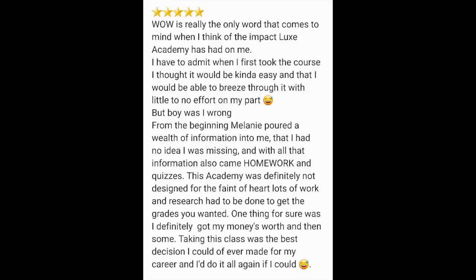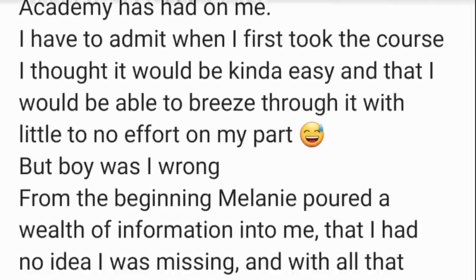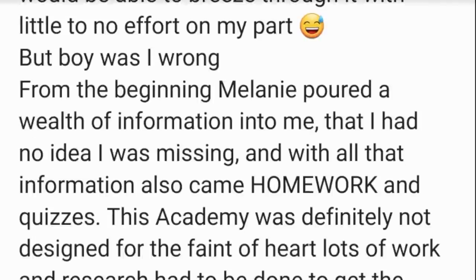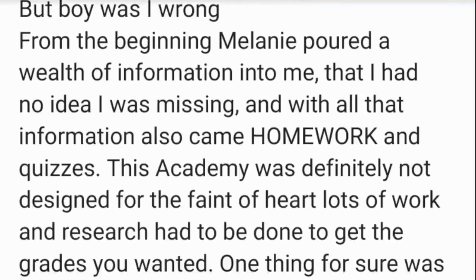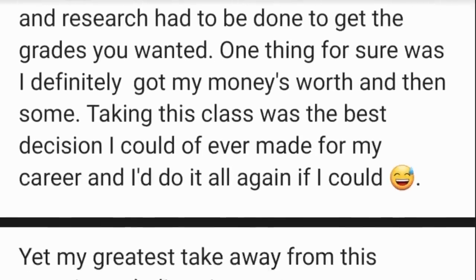Thank you so much for being authentic and teaching us the good, the bad, and the ugly — for pouring your whole spirit, soul, and body into us each week and sometimes daily. We also had students take the class at their own pace. Here is what one of my self-paced students, Louise Farrell, had to say: 'Wow is the only word that comes to mind when I think of the impact Lux Academy has had on me. When I first took the course, I thought it would be easy and I'd be able to breeze through with little effort — but boy, was I wrong. From the beginning, Melanie poured a wealth of information into me that I had no idea I was missing, and with all that information also came homework — in all caps — and quizzes. This academy was definitely not designed for the faint of heart. Lots of work and research had to be done, but I definitely got my money's worth. Taking this class was the best decision I could have ever made for my career.'